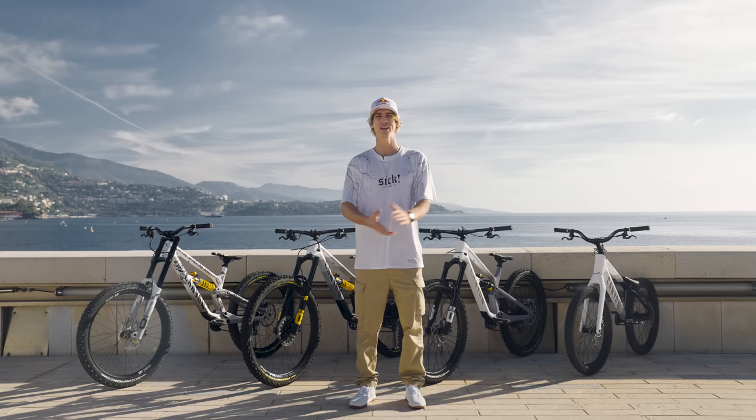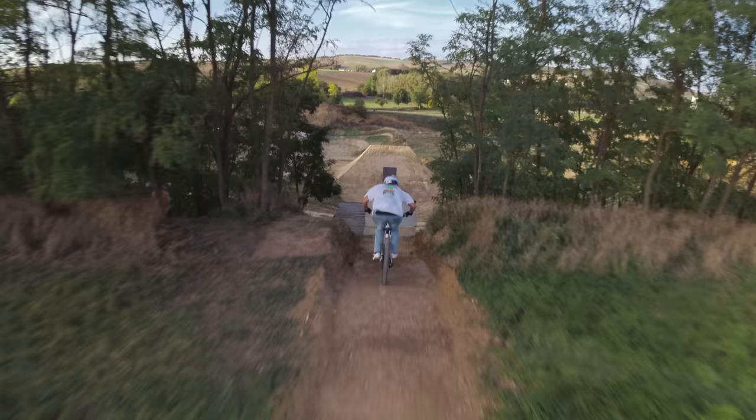Hey, what's up guys, Fabio here. Just released my new video and today I'm gonna give you a little bike check of all my Canyon models I used in the video. Let's go.